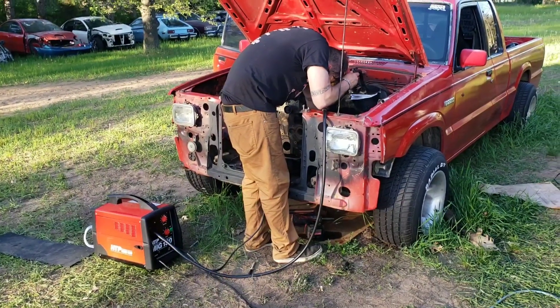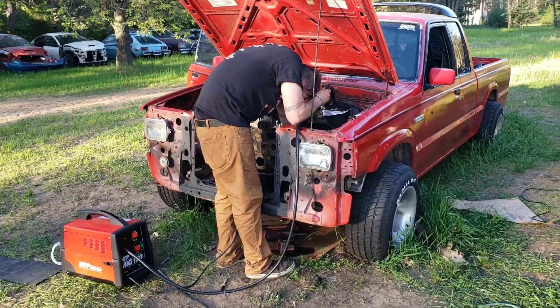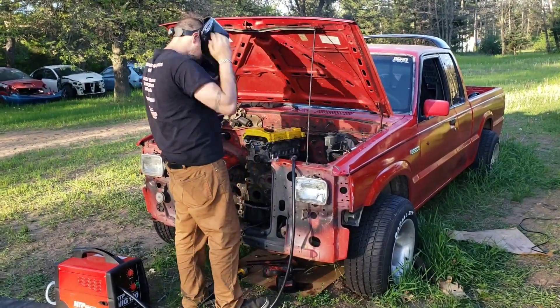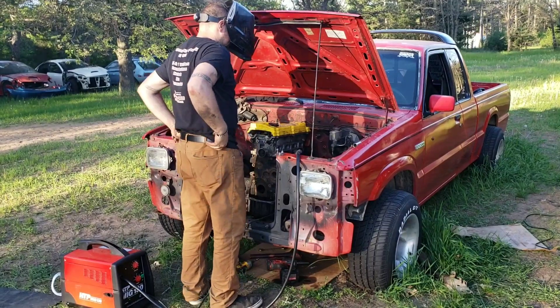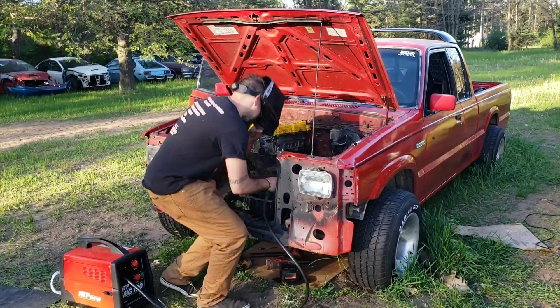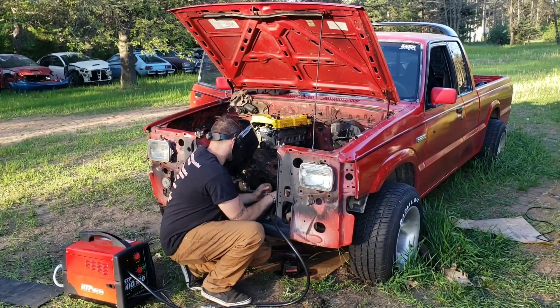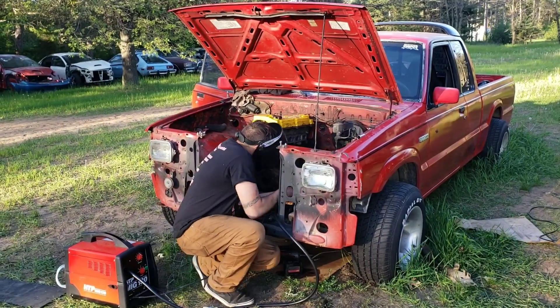Stevo's got the piece cut and we're gonna tack it in there, pull it off, and weld it up. Keep it classy - we'll send it.